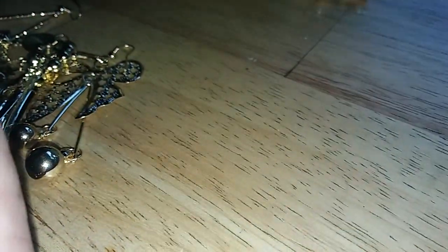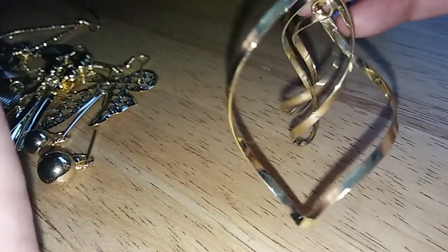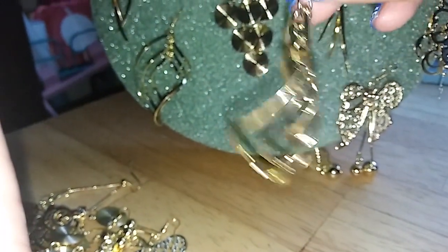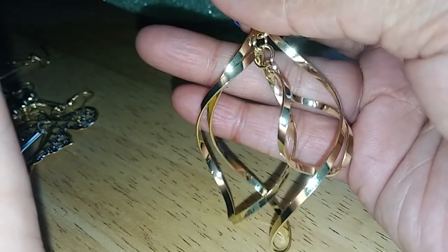And then I got the last one, which is like a geometric shape. If you spin this — well, it doesn't spin — but I'm not going to move it around because you guys won't be able to see the detail on it. But that's how this one looks.